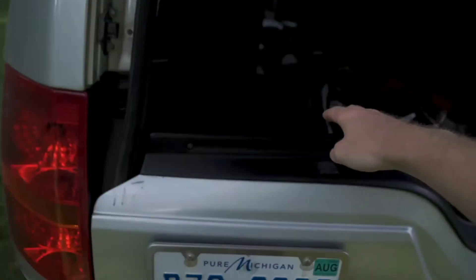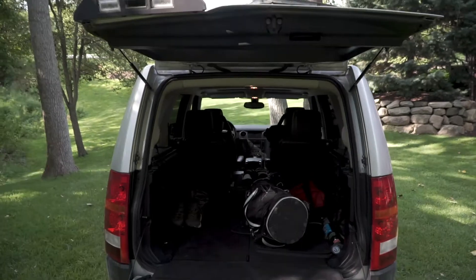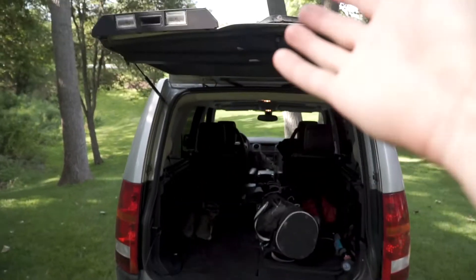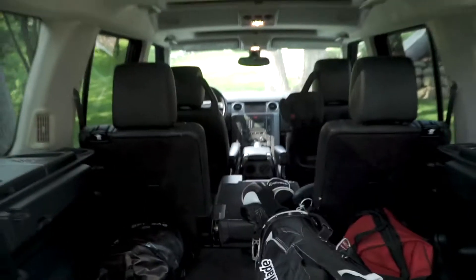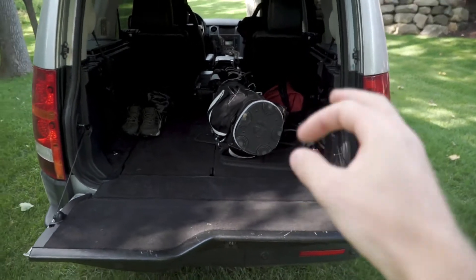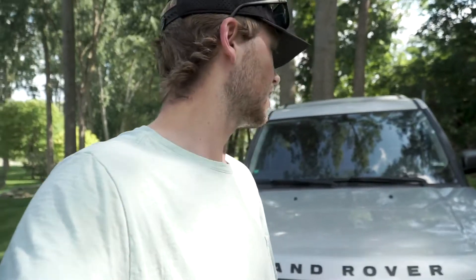Cool thing about the back is the split hatch design — you can pop the top and the bottom open like that, and then you have a bench. Right now I've got golf clubs in the back and a bunch of other stuff, some tools and whatnot. But interior is mint. Seeing as the Land Rover is 14 years old, they've gotten really cheap and affordable — I picked this one up for just five thousand dollars. The wheels and other stuff are just added on, so I'm still well under ten thousand dollars for a very capable truck.